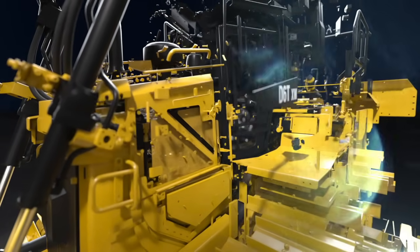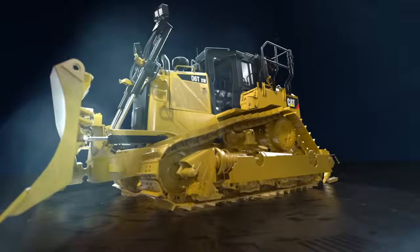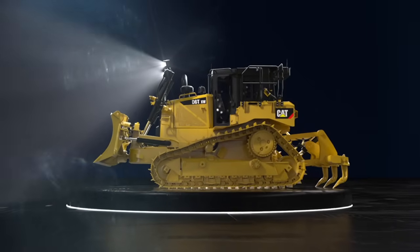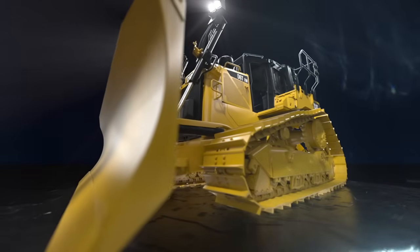During final assembly, your machine will undergo rigorous performance testing, pressure checks, along with engine and transmission dyno testing.